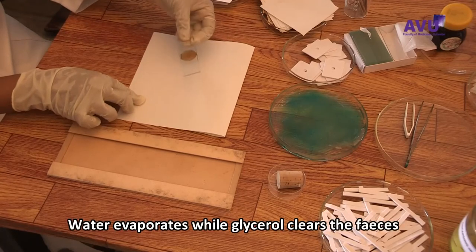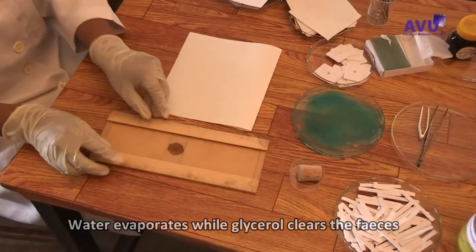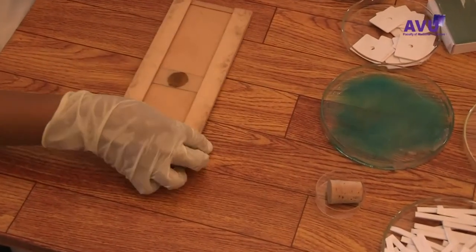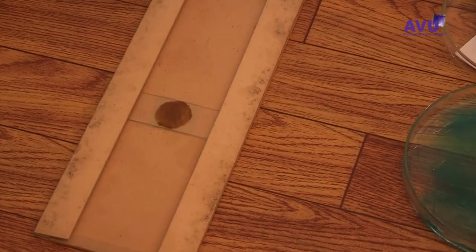Place the slide on the bench with the cellophane facing upwards. Leave for 30 minutes for the faecal material to clear. Note that hookworm eggs clear rapidly and will no longer be visible after 30 to 60 minutes.